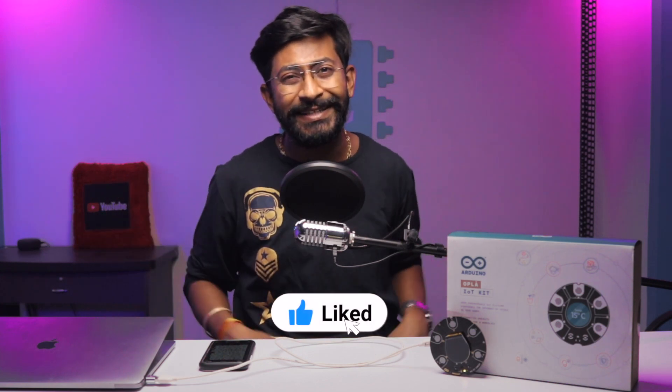If you liked this video, please hit the like button to motivate us to make more such videos. Let us know in the comments what projects you'd like to see made with this kit — we'll try to make a project just for you. Subscribe to the channel for more getting-started videos on IoT devices and electronic kits. That's all for this Opla IoT Kit video — explore, learn, and share.